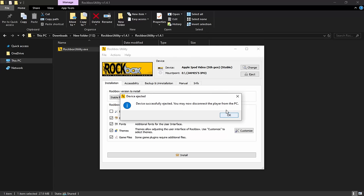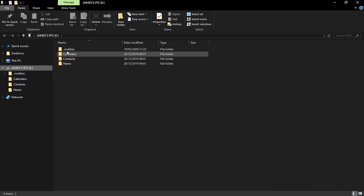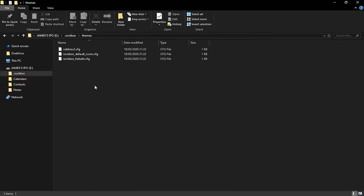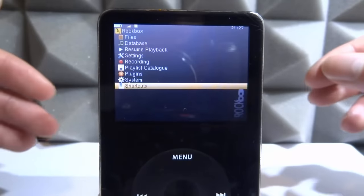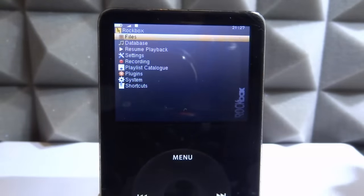All you want to do now is click Eject and it will eject from your computer — and we are done! On your iPod, if you want to browse your Rockbox files, go into the .rockbox folder and you can find everything in there: emulators, music folders, themes — all kinds of stuff. If you get themes off the website they should be CFG files. It's pretty much just like a USB drive that you can drag and drop stuff onto.